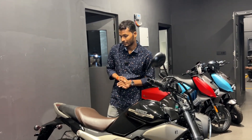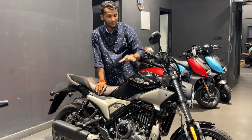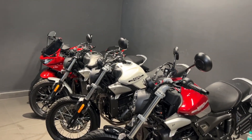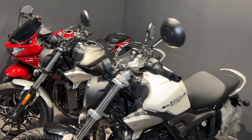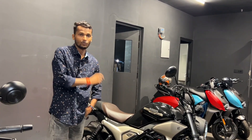Overall, this was the Hero Maverick 440 walkthrough. Some people like black, some like red, and some like white — so you can see all the color options across the different models. In the mid variant, you get two options: red and blue. In the base model, you get white, and in the top end variant, you get matte black. This was my take in this video — if you are interested in this bike, do comment below, and don't forget to like the channel. Thank you.